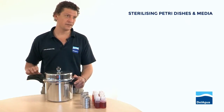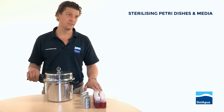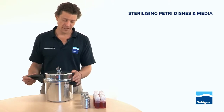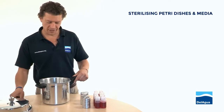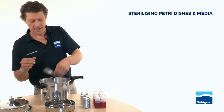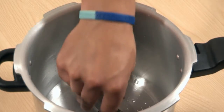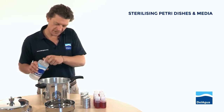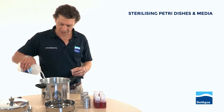The important thing with sterilizing is that the plastic bottles themselves most importantly don't come into contact with the water because they don't melt. In order to prevent that, we open our steam sterilizer. You'll notice inside there's a load tray and there are a couple of cradles, supports. We place those in the bottom of the steam sterilizer and put sufficient volume of water to cover the bottom but not to cover the top of the support.